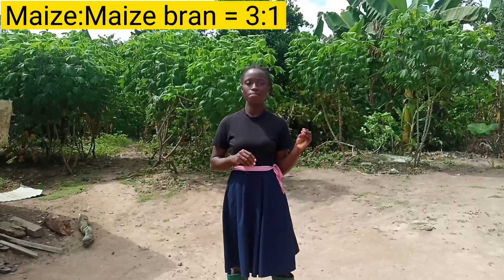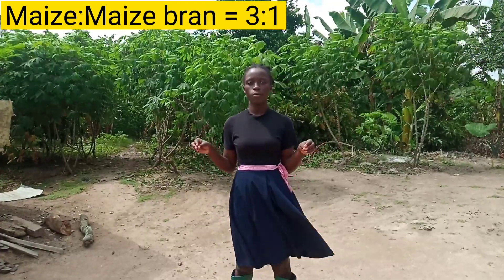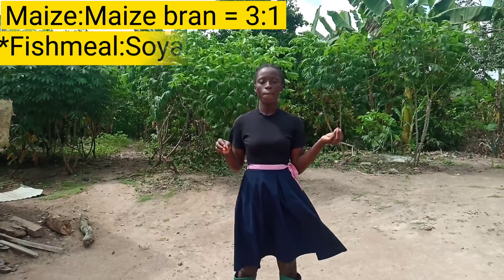For the portions to be used, you can decide how many portions of each ingredient to use depending on the price. Since maize is cheaper compared to maize bran, you can use a higher ratio of maize to maize bran. For fish meal and soya beans, you can also use a higher ratio of soya beans to fish meal to lower your cost. For this video, we are going to make feed that contains three parts maize and one part maize bran, and one part fish meal and two parts soya beans.